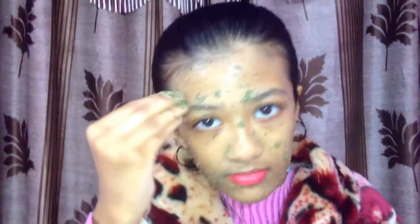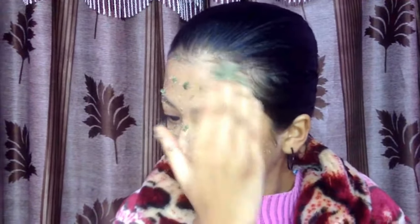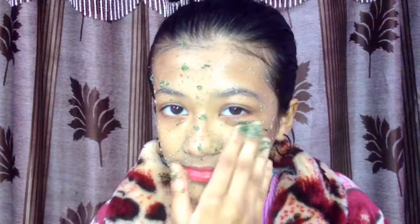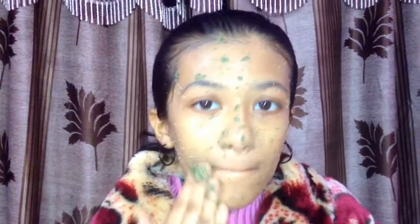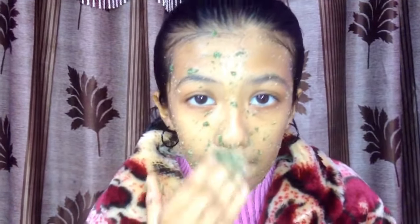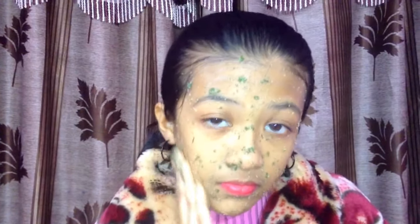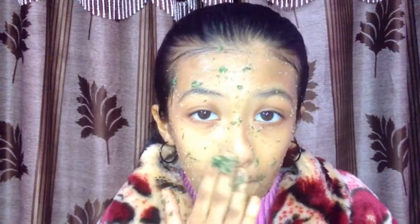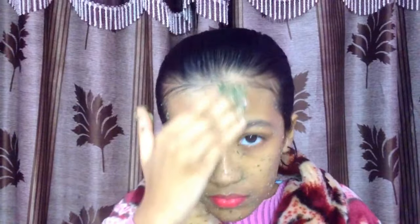It also removes tanning from your skin. Apply it all over your face. Green gram is also known as moong bean and golden gram — it is green in color and is a small round bean which is an excellent source of fiber and low-fat protein. Green gram is one of the best pulse crops and a wonderful food which also has lots of health benefits due to its essential beneficial properties and vitamins. Green gram is eaten worldwide.